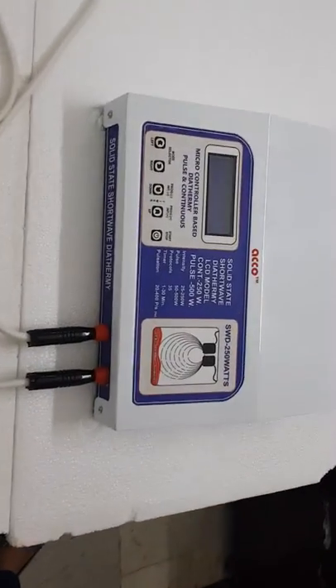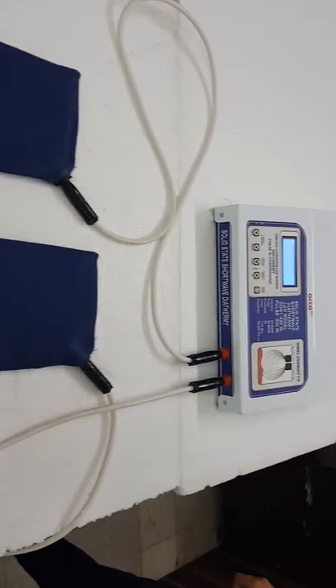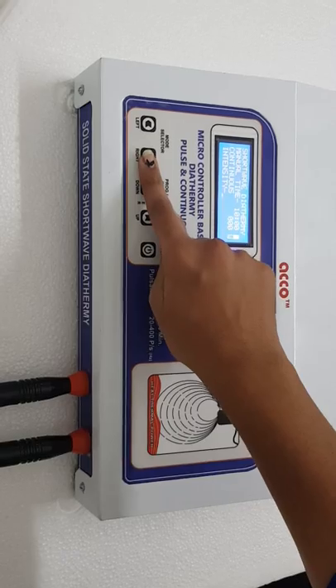Now we will show you the demo of Echo Solid State Shortwave Diathermy 250 Watt. Switch on the machine and select the manual mode. These are the selector switches to move the cursor.